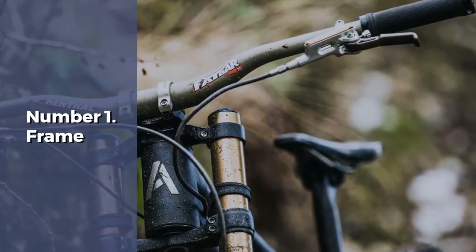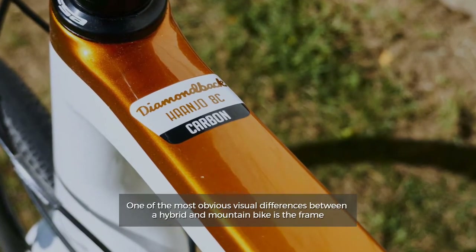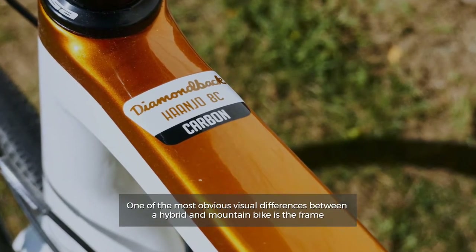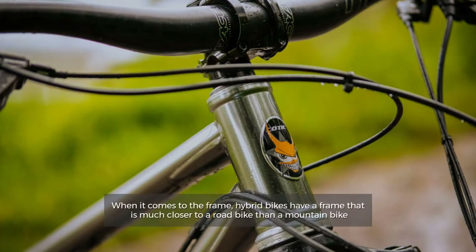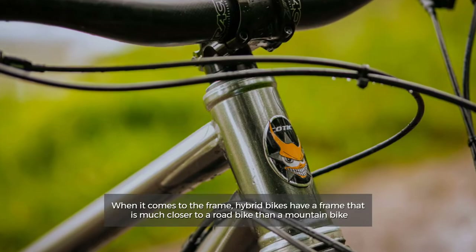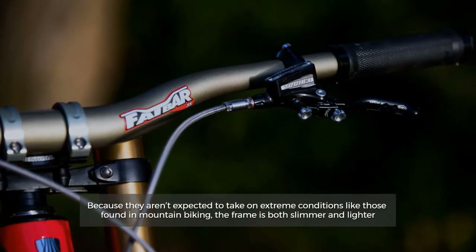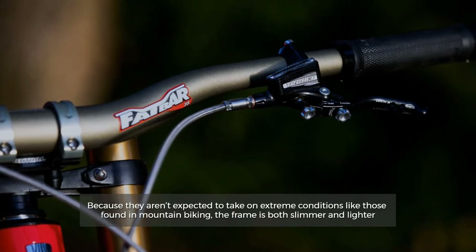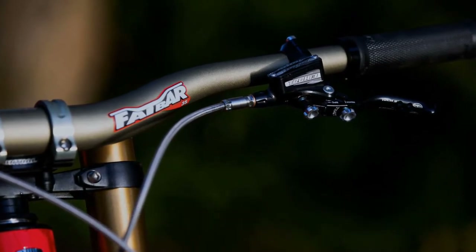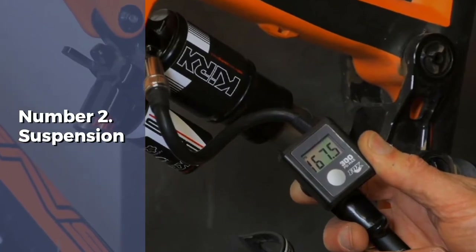Number one: frame. One of the most obvious visual differences between a hybrid and mountain bike is the frame. Hybrid bikes have a frame that is much closer to a road bike than a mountain bike. Because they aren't expected to take on extreme conditions like those found in mountain biking, the frame is both slimmer and lighter.